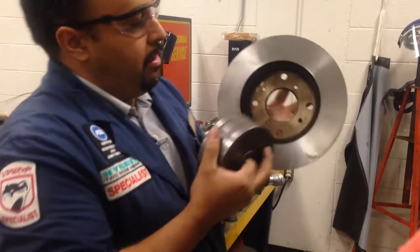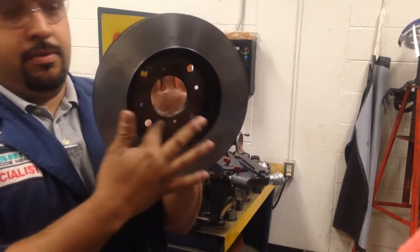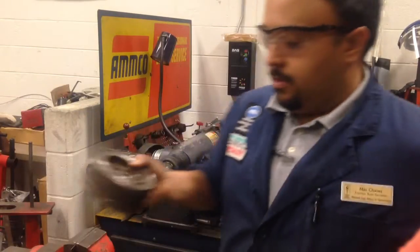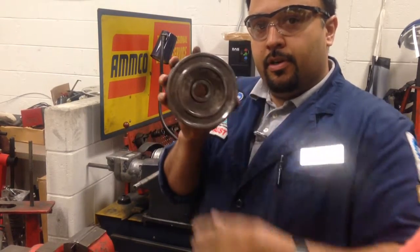You need to have one that'll make contact with the rear section where the studs go through. We'll set our adapter on first with the recessed part towards the rotor.